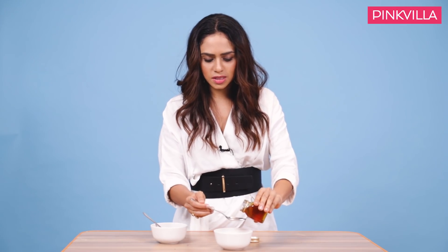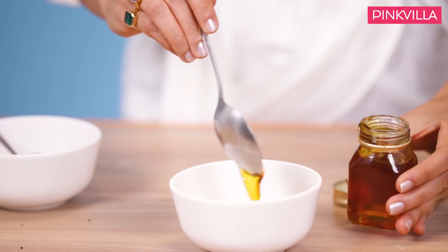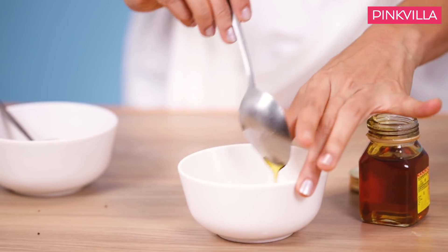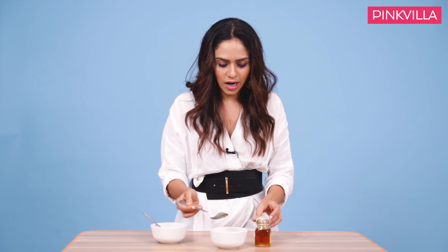Basically, coffee is just great because it's got these amazing granules which kind of exfoliates your skin, and it's also not very rough. When you apply it, you have to do that very, very gently. Don't underestimate the granules of coffee.